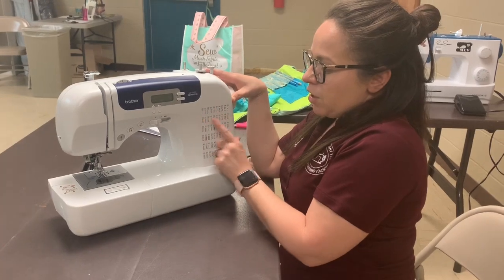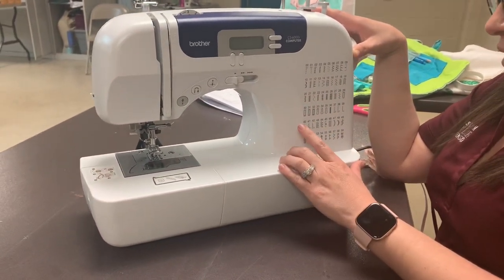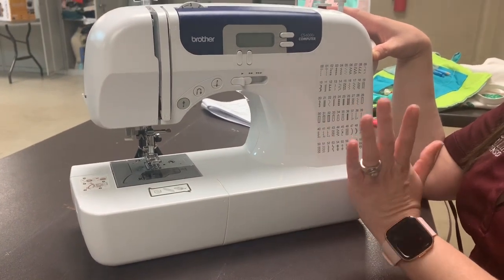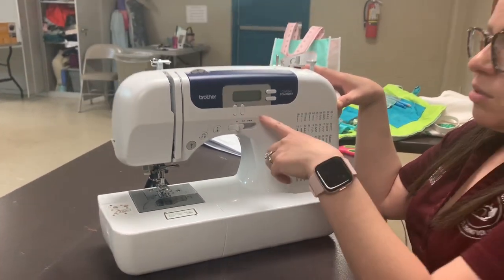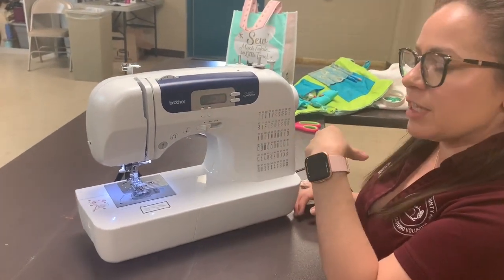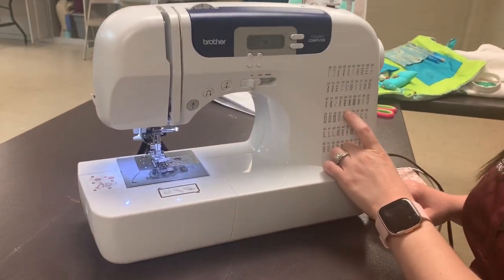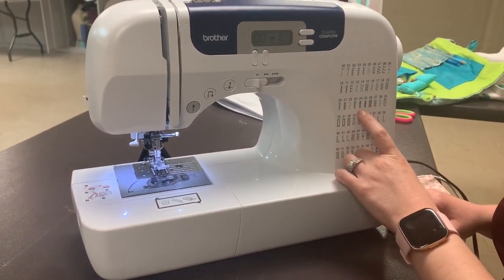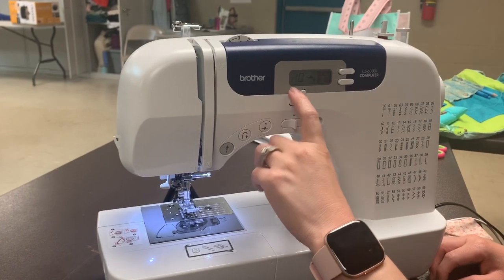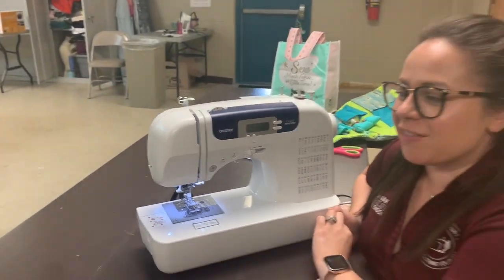If you see over here, there's all different types of stitches. Some are decorative stitches, others are just straight stitches, but you can use any of these. This one is electronic, so it'll let you know. For example, if I would like to use this beautiful star stitch, I would put 24 — I would put 2, 4. But we're getting a little ahead of ourselves.